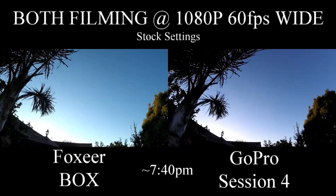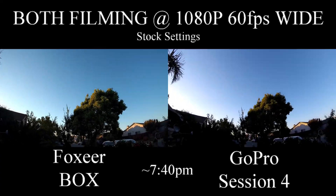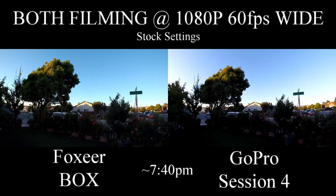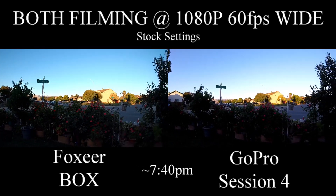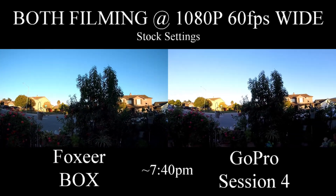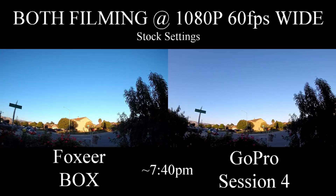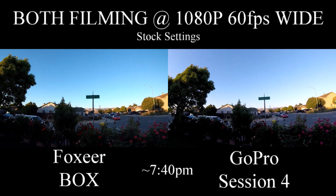As you can see, it does handle the change in color very well. Again, the GoPro Session 4 seems to be a bit washed out and bland. I don't really like it too much. I've never really liked the GoPro for that, but you can see the Foxier Box handles the colors on the buildings better. Very nice cam, definitely very nice.